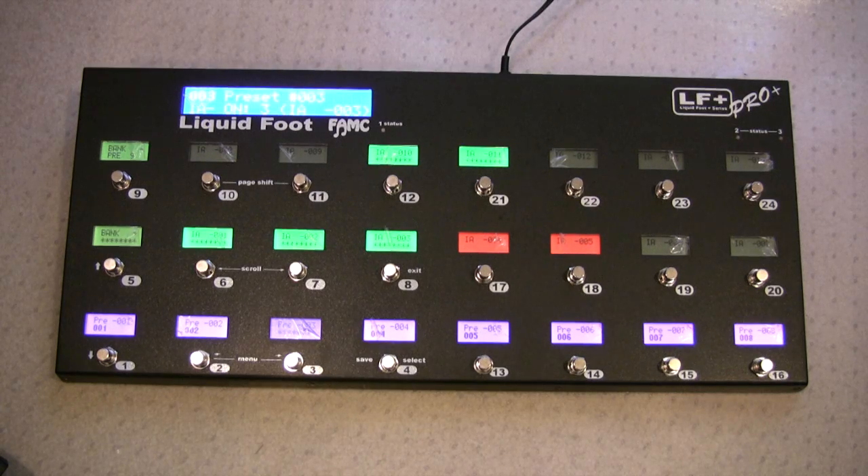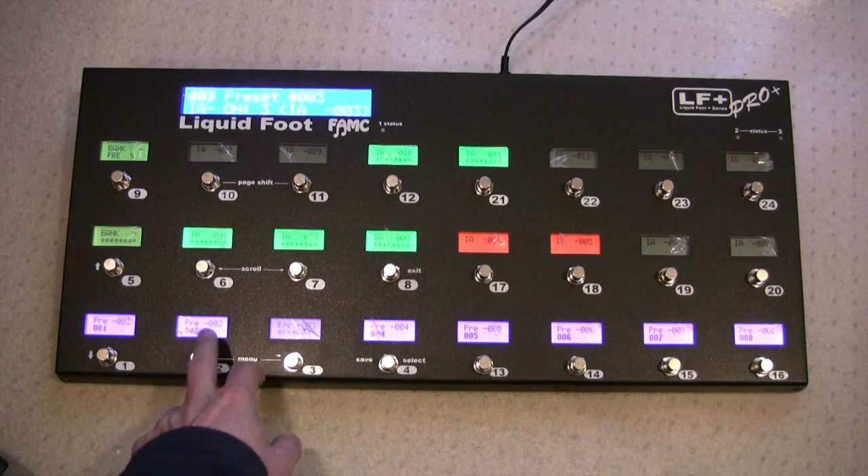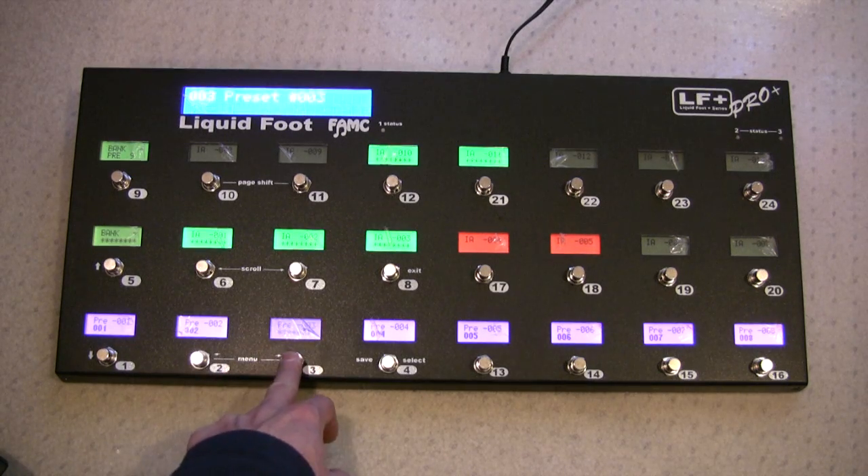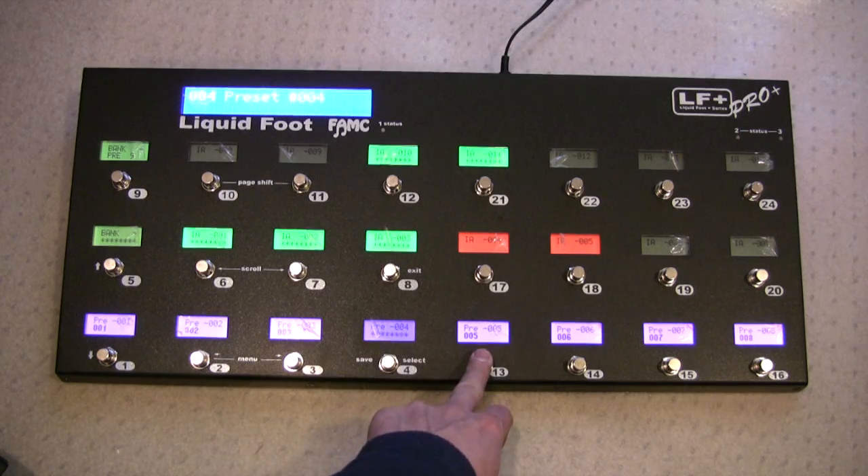A new series of the Liquid Foot Pro Plus with the silent switches. I think it's the first advanced MIDI controller on the market with what we're calling silent switches, or really quiet switches, and LCDs of course on the buttons. Unlike traditional tactile clicks, you can see how quiet they are as you're switching presets.